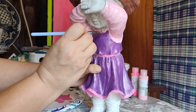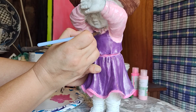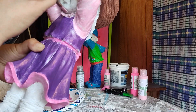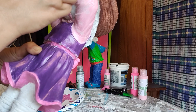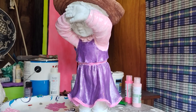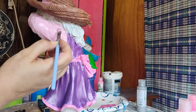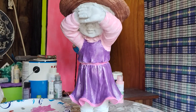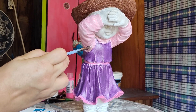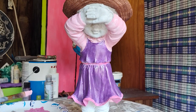One good thing about going a lighter color is it's very easy to just go in and wipe it off when I get it on the purple. I really think that was the right call — I like the lighter pink over top of the darker dress. It still ties in with the other pinks, but it doesn't go quite so hard and strong with it.